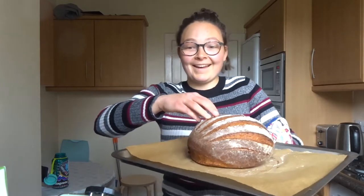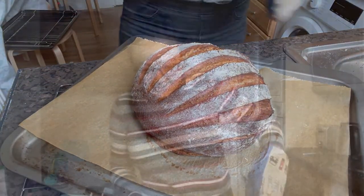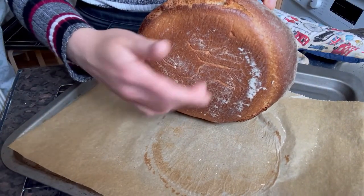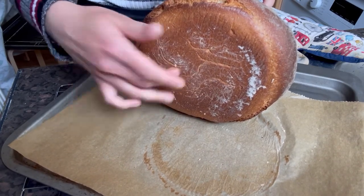Look at that — amazing. There's the bread. You might be wondering how to check if the bread's cooked. It needs to sound hollow when you tap it from below. I'll just turn it round — that's what bread's meant to sound like. Excellent. I'm going to transfer that onto a wire rack now.